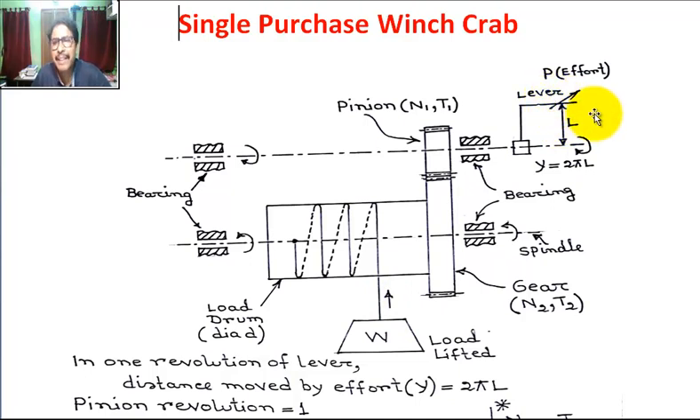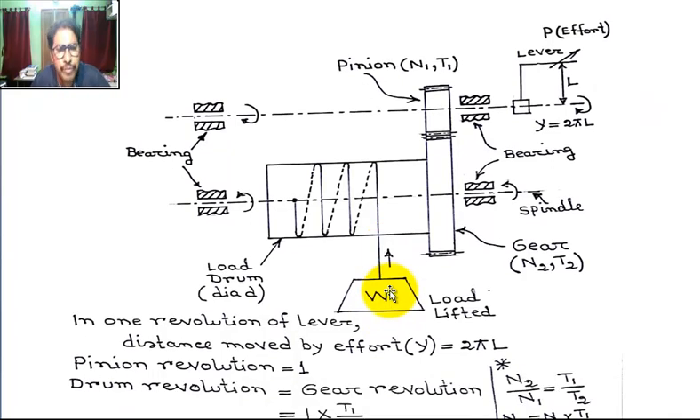When effort P is applied at the lever, then the load is lifted upward. In one revolution of the lever, the distance moved by effort Y is equal to 2πL.